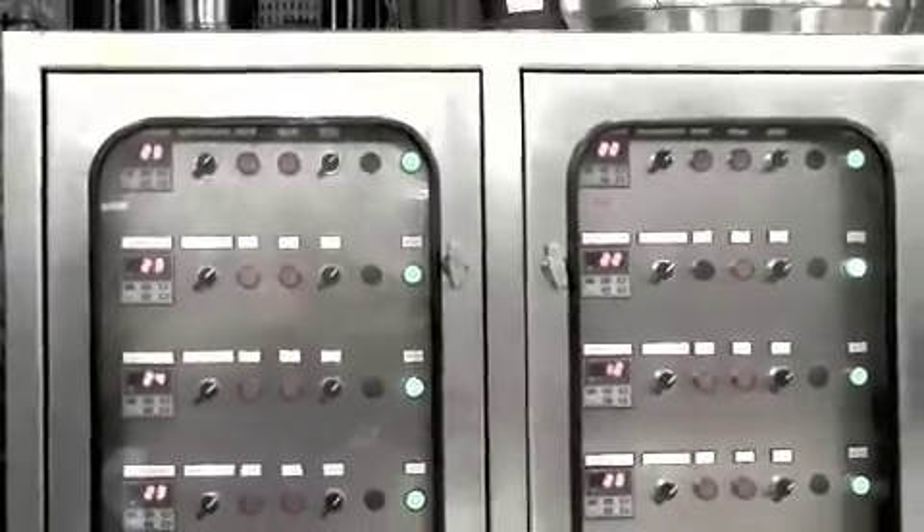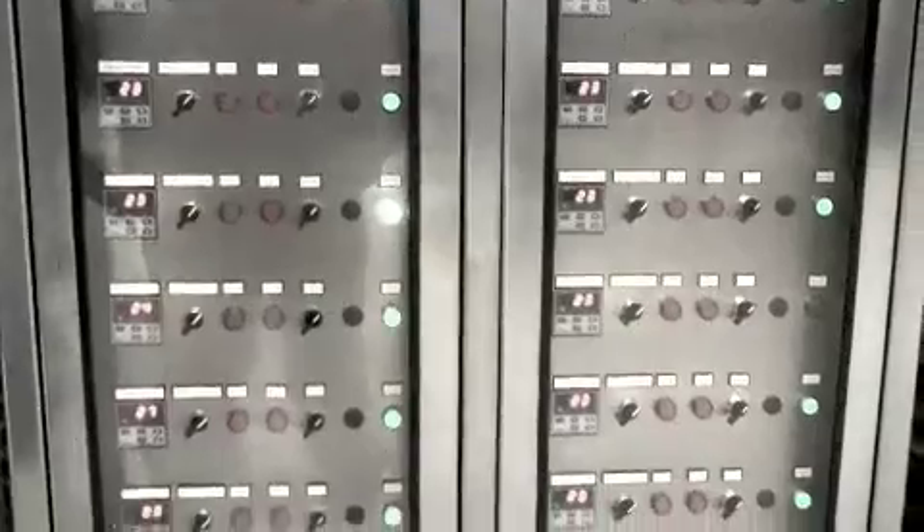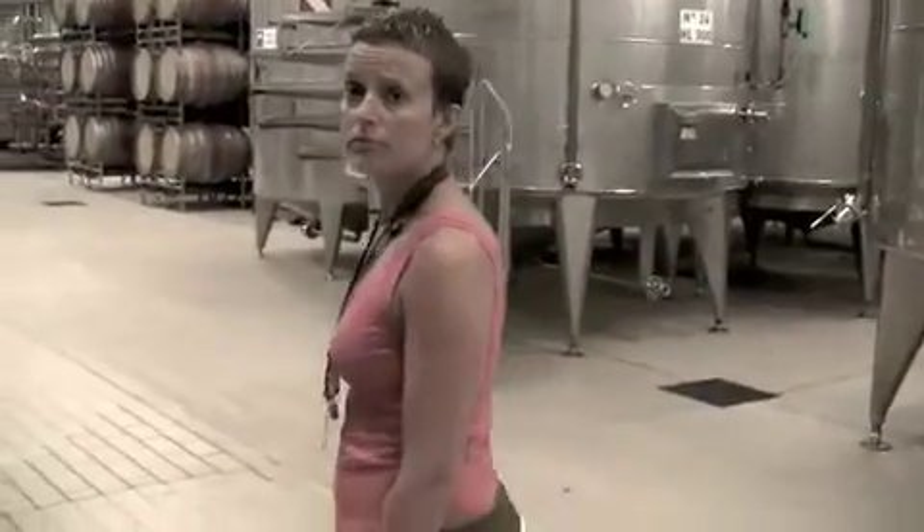You can see the temperatures displayed for each single tank — everything is temperature controlled and computerized. Capacity-wise, this winery is over 25 million bottles. Production is 10 million bottles every year, but full capacity is more than double that, because you can have more than one vintage on hand.